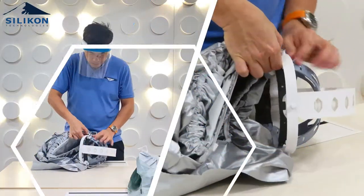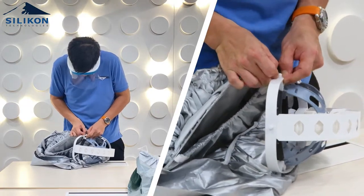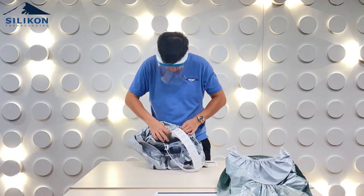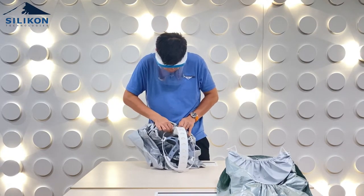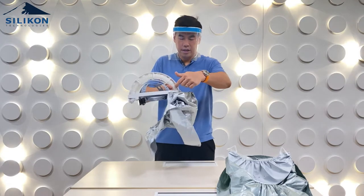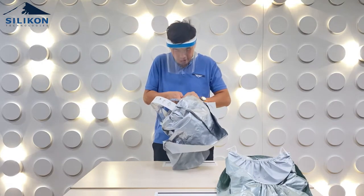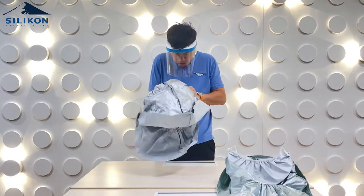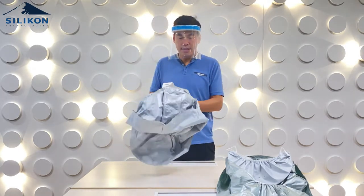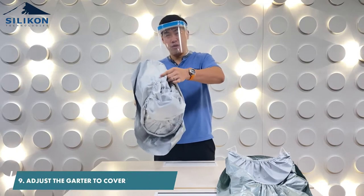It's a bit tight — you just have to push it in one hole at a time. Make sure the transparent film is always aligned to the hood frame, then go to the third one. Once it's locked into place, pull the garter over to cover the entire hood frame.